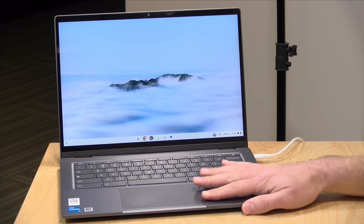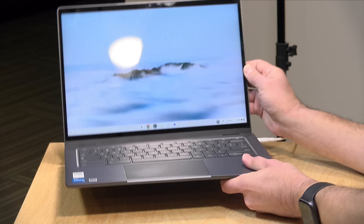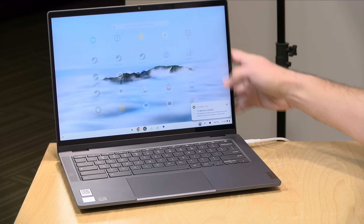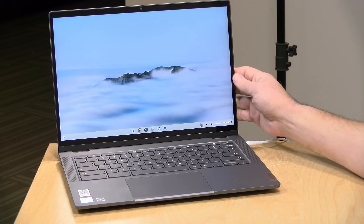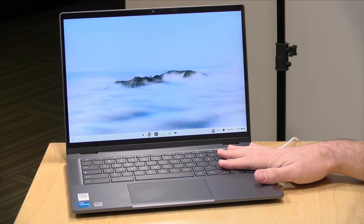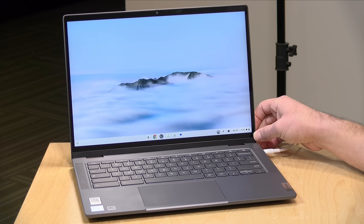That means it's not so great for color accuracy if you were planning to do some photo or video editing, but even with the Plus designation, I don't think people are buying Chromebooks for those types of creative endeavors. It is a mixture of metal and plastic, but it feels pretty nicely constructed. This is a two-in-one, so you can turn it into a tablet, and it has a touch display in addition to the keyboard and trackpad. It is a bit on the heavy side — 3.57 pounds or 1.62 kilograms.